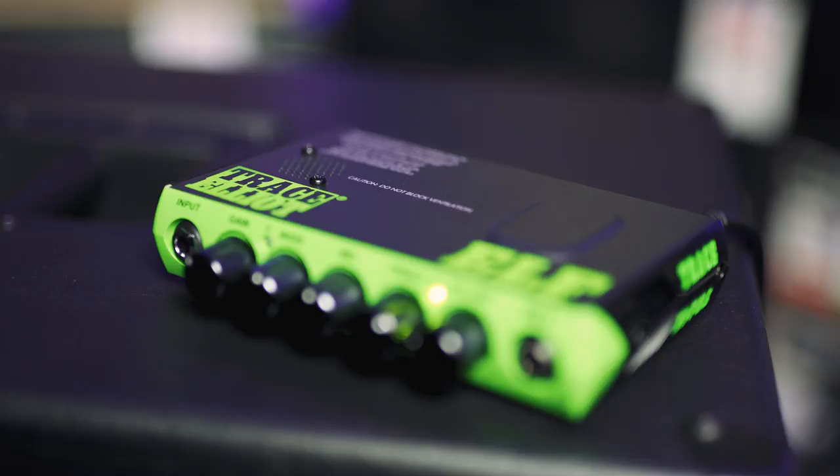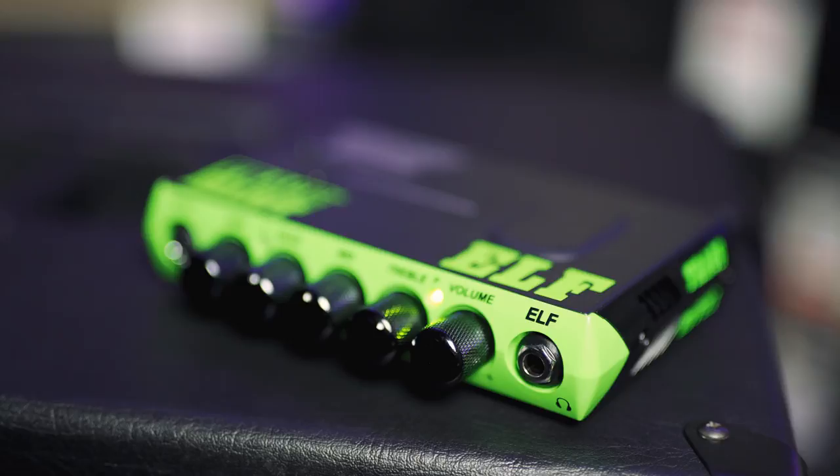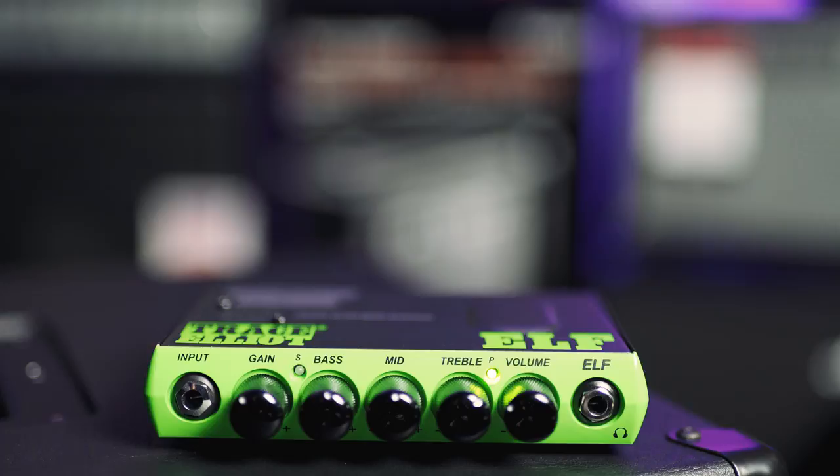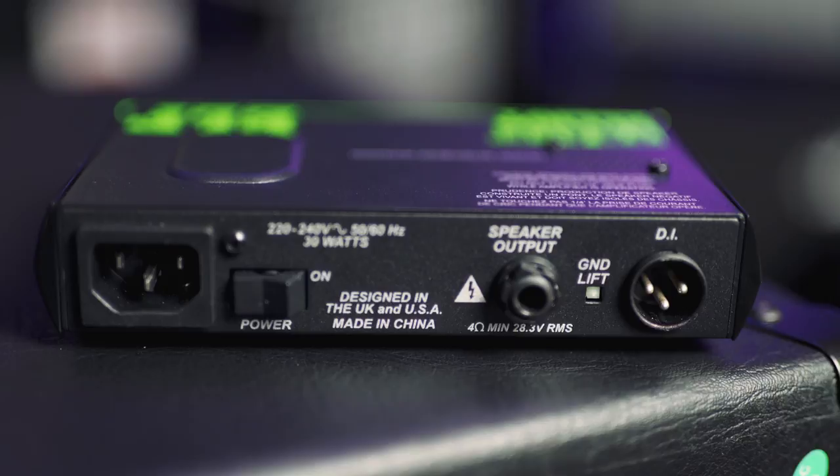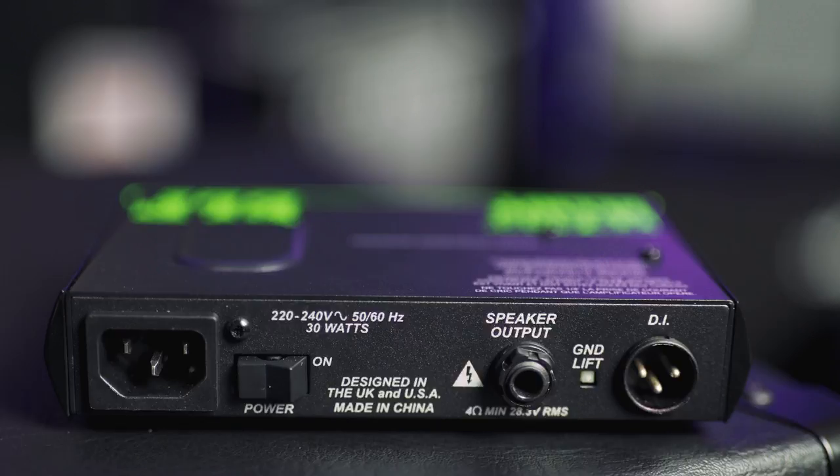One and a half pounds for a 200 watt bass amp, and it sounds as good as that. It's a super simple setup as well — one input on the left, one input gain, three band EQ, and a master volume on the end. There's a speaker output on the back next to a rocker switch, and a DI out with a ground lift so you can DI this straight into the PA system.